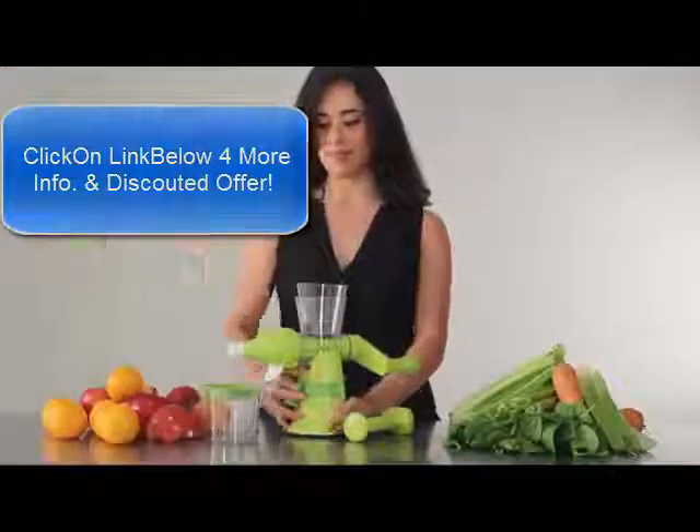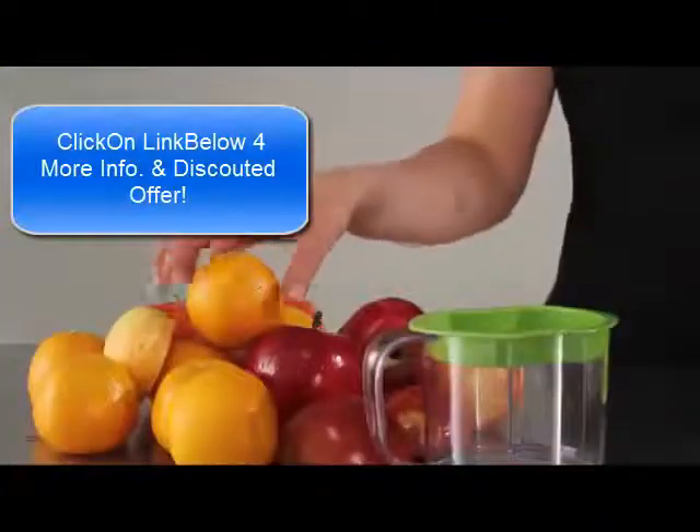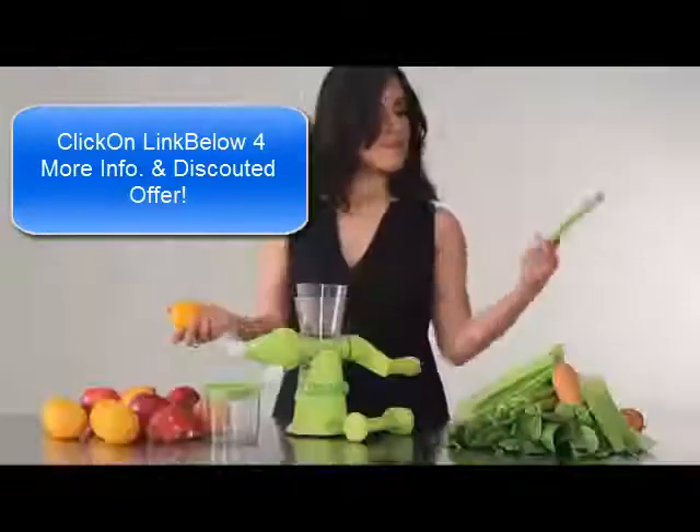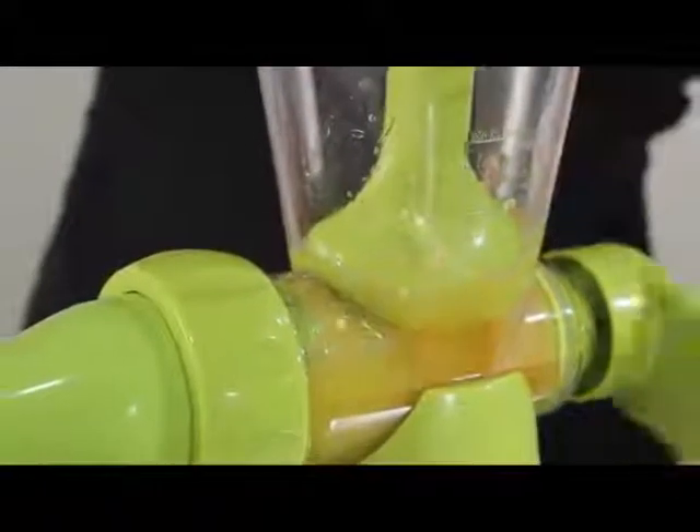It's easy to use. Simply attach the juicer to the counter using its strong suction base. Choose what fruit and vegetables you want to juice, put them into the juicer, and turn the easy-to-use manual crank to turn your favorite fruits and veggies into a tasty, healthy beverage.